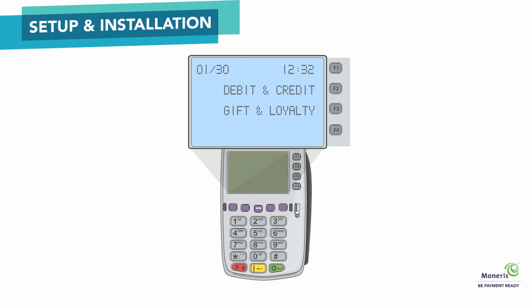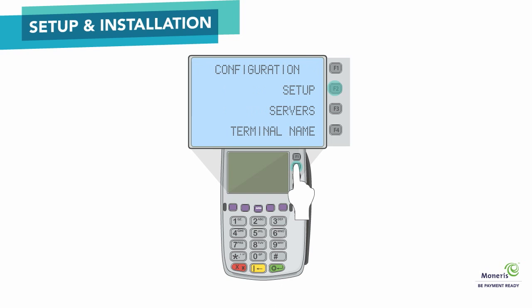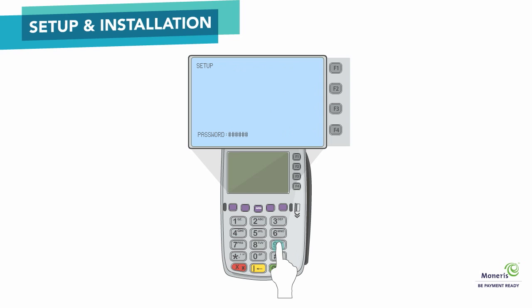Next, you will need to enter your Terminal ID and Merchant ID. From the Applications menu, select Debit and Credit. On the Transactions menu, press the green key to access the Configuration menu, then select Setup. Key in your manager password and press the green key. Scroll down and select Merchant. Term ID appears — select Edit and key in the terminal ID. This is the 8-digit number starting with M2 found on the side of the terminal. To key in the letter M, press the 6 key, then press the alpha key once. After keying in the terminal ID, press the green key.